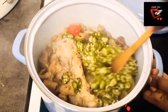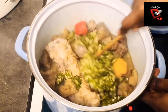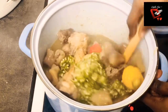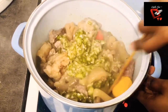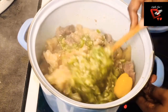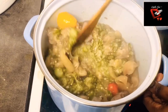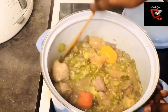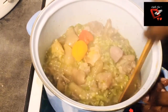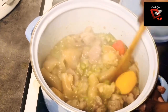I'm just going to give it a vigorous stir to get it well mixed into the stock. Once everything is well mixed — as you can see, the okra is well mixed now with the stock and the assorted beef.